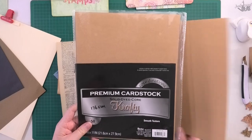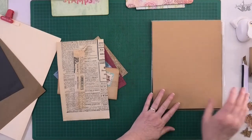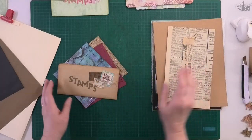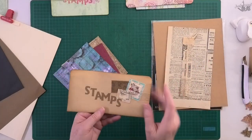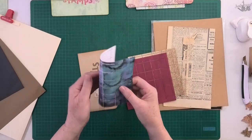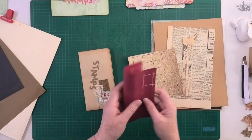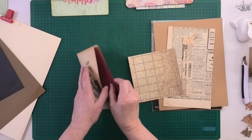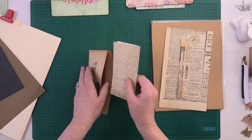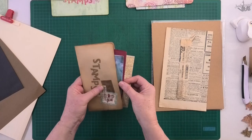So this 176 gsm premium card stock — letter size, eight and a half by eleven inch — is what I'm going to use today. I'm going to use some vintage French newspaper to decorate it. This one here I've just decorated with stamps, because I'm putting my faux stamps in there. These blank faux stamps are available in my website shop, and these little pockets are perfect for things like this.